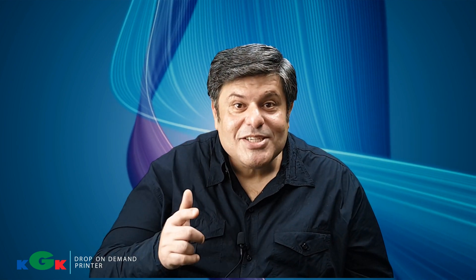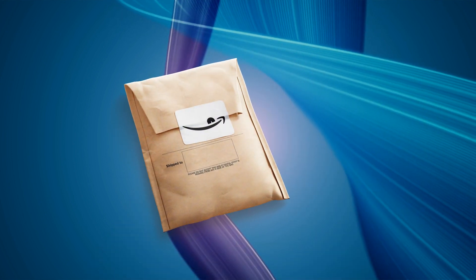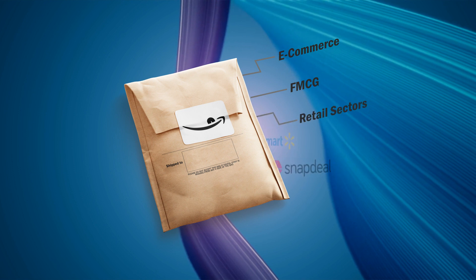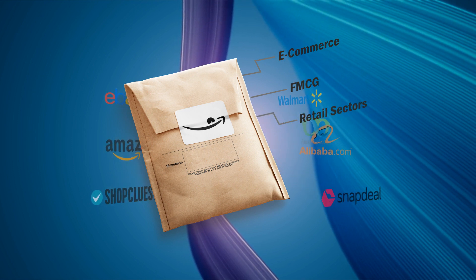Before we start, I request you to subscribe to our channel for latest updates in industrial inkjet printing. My customer is a manufacturer of packaging solutions for the e-commerce, FMCG and retail sector.